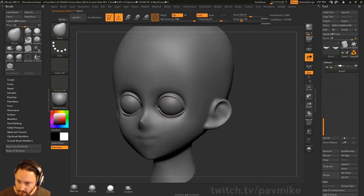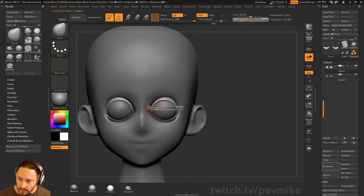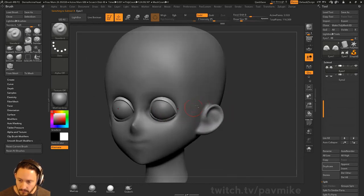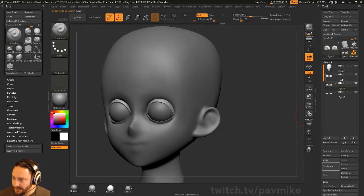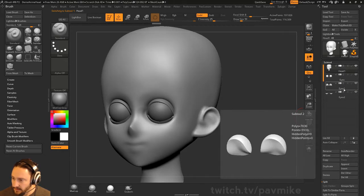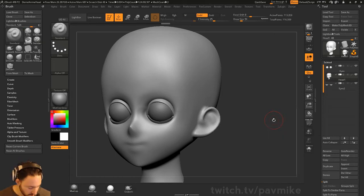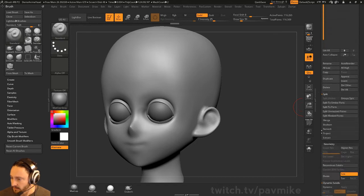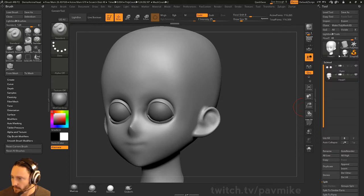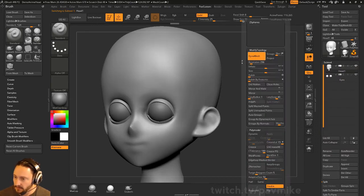Then we're going to go through and DynaMesh this thing again. I want the eyes to be left alone, so I'm going to take this eyelid and these heads — let's take this head down one and merge these down. The hotkey is Control-E, same as Photoshop, but you can go down to Subtool Merge Down. I'm going to drop the eyeballs down into the head. I still have my DynaMesh property, so I can just Control-Drag and DynaMesh that.